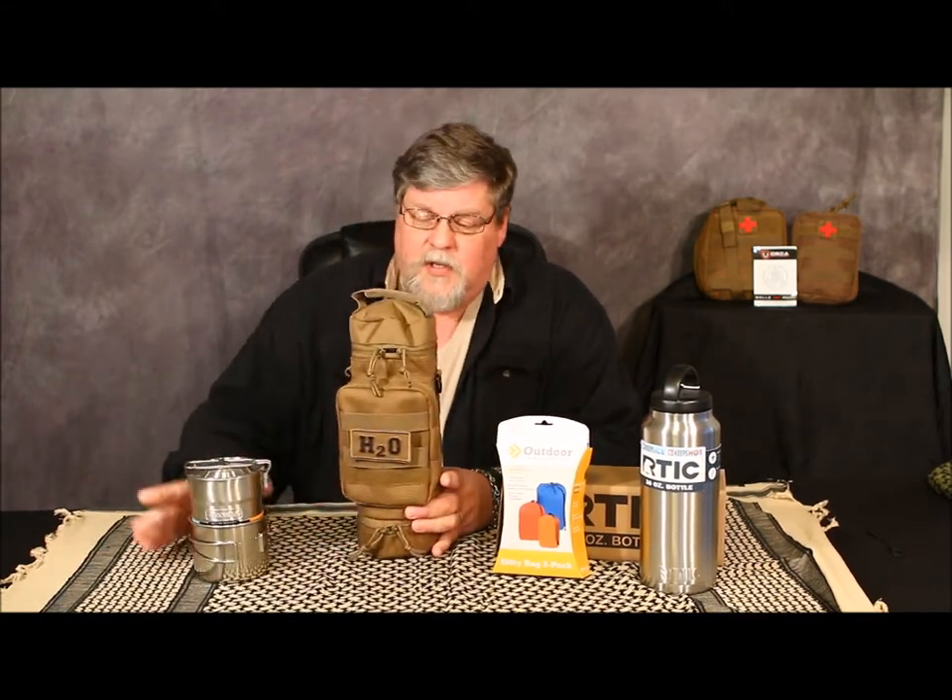Hello everybody, this is Rick coming to you again with another product review update. If you've seen my YouTube channel Everyday Preppers, we did some product reviews on Orca Tactical, and one of the first reviews I did was on the Orca Tactical hydration pouch and what I chose to put in the hydration pouch.